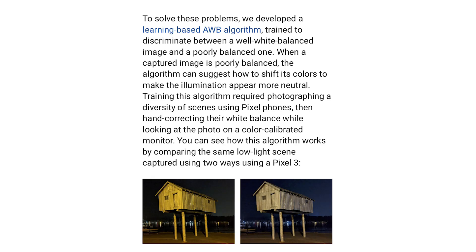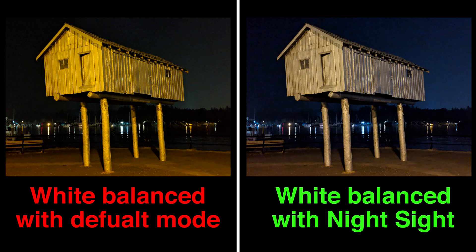The scientists at Google also recognized two other major problems, because they want to give these cameras essentially superpowers. The first is white balance. In very low light situations, there may be a single light source and we don't know what color temperature it is. So what they did is teach a computer — using artificial intelligence — by hand color-correcting multiple images to teach it what a correct white balance should look like in many given circumstances.